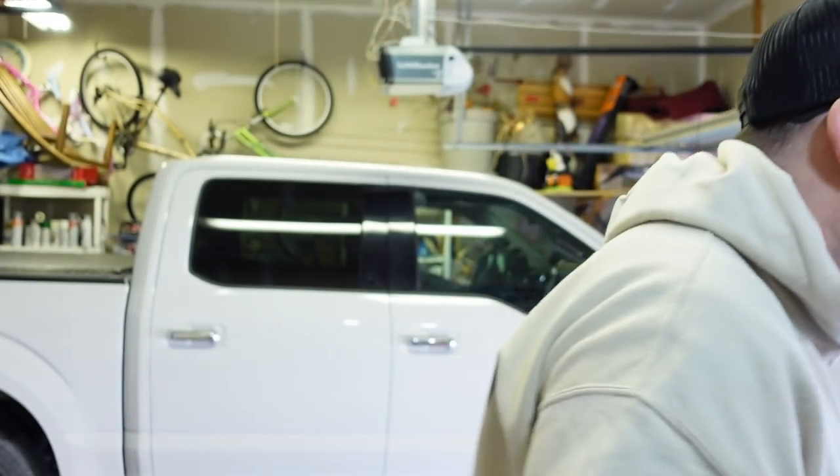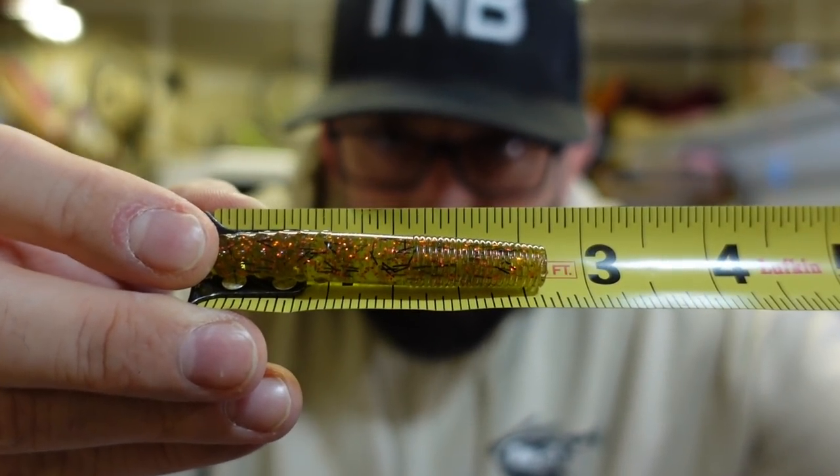How long are they? Just over two and a half inches — perfect ned rig size for spring coming up. So I figured what better time to make a few of these. We're going to do a giveaway too, so enough yapping — let's go through the steps and make some.